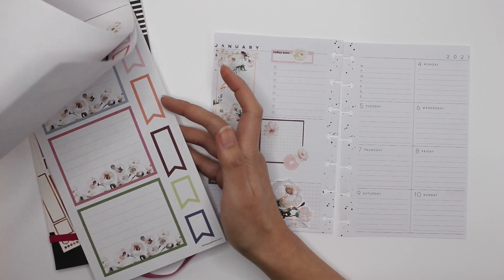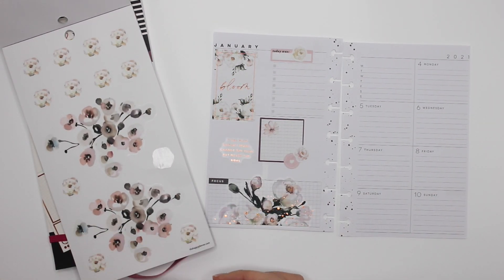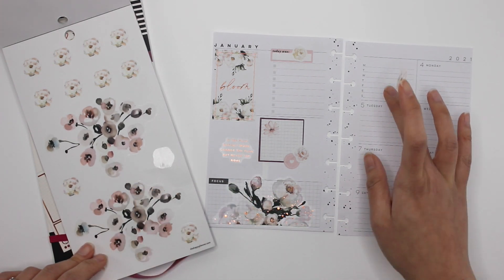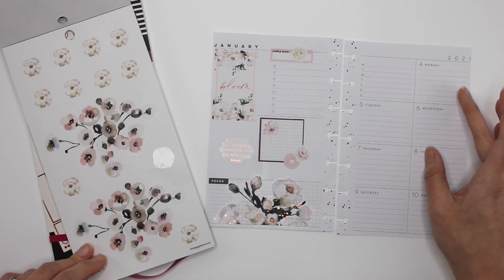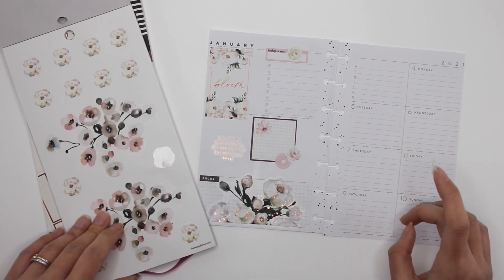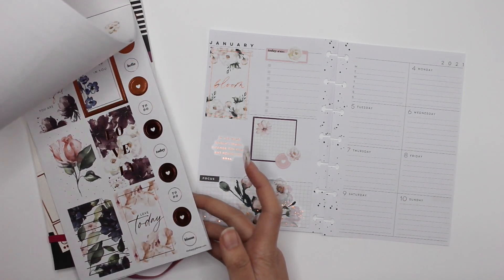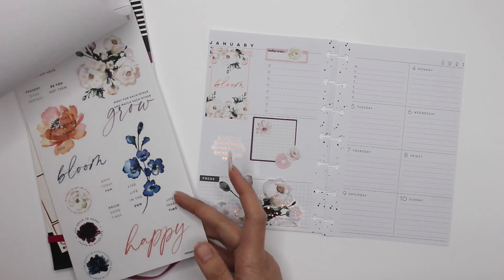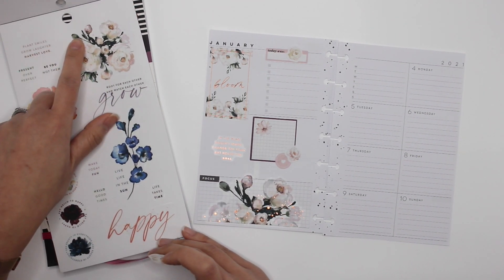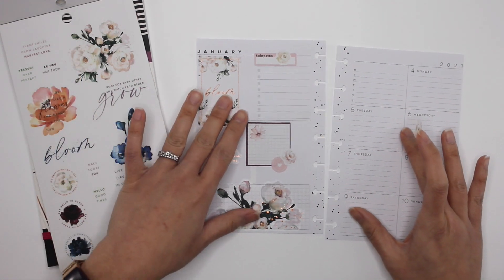I'm going to keep this super, super simple. Those are beautiful, but this is like a huge floral and I don't think I could make that work. Unless I just use a tiny bit here — and this is that same floral — a tiny bit up here, but it would kind of go against the way I normally do things.